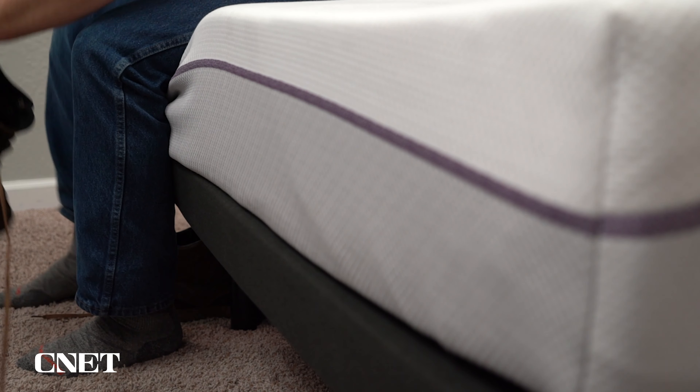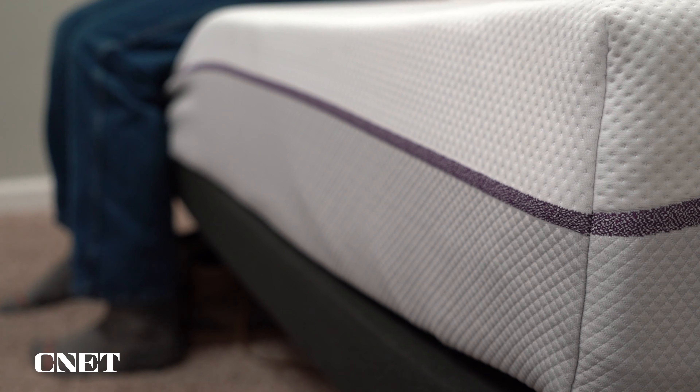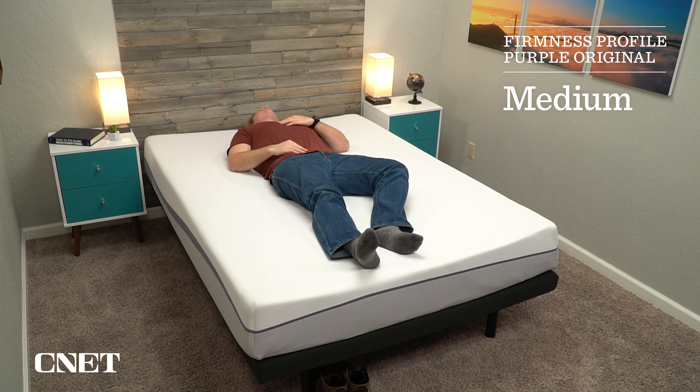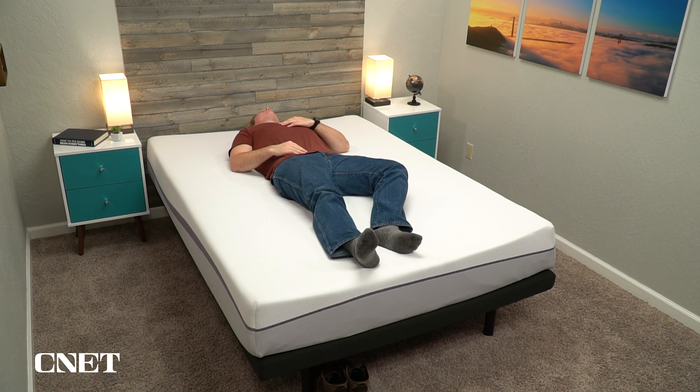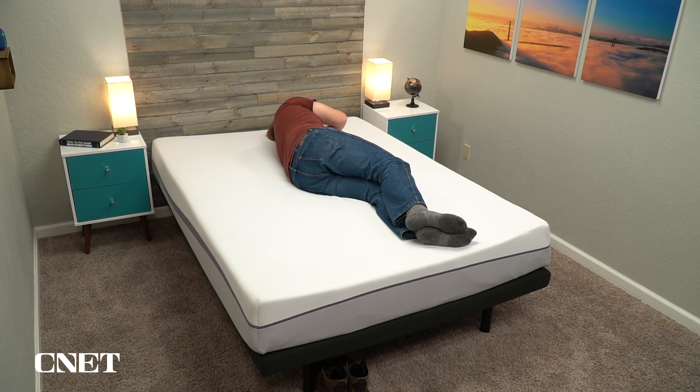The firmness of the Purple mattress is very accommodating — it's around a medium on our firmness scale, which means it should be generally pretty accommodating for most sleepers: back, stomach, side, and combination. A medium firmness works especially well for combo sleepers because you're spending the night in multiple positions. That said, if you're a strict back sleeper, there's a good chance you want something firmer — in that case, you might want to try the Purple Hybrid, which is closer to a medium firm. If you're looking for something softer, there's the Purple Plus, which is closer to a medium soft. Side sleepers generally want a softer mattress, but a medium works pretty well for everybody, even if it's not perfect.